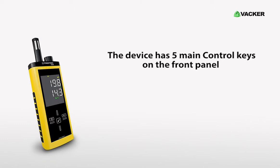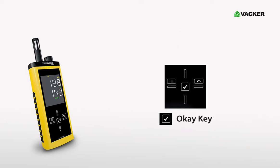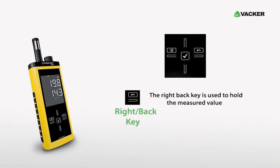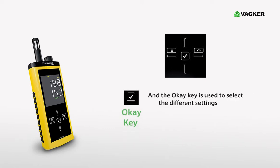The device has five main control keys on the front panel: the up key, right back key, down key, left menu key, and OK key. Pressing the up key allows you to switch between different modes. The right back key is used to hold the measured value. The down key is used to change the different units of the reading. The left menu key is used to configure the settings, and the OK key is used to select the different settings.